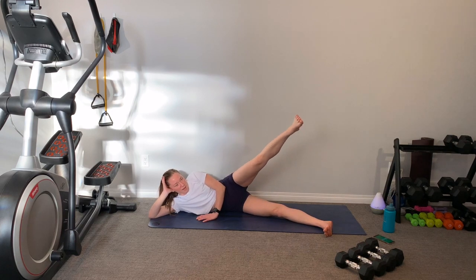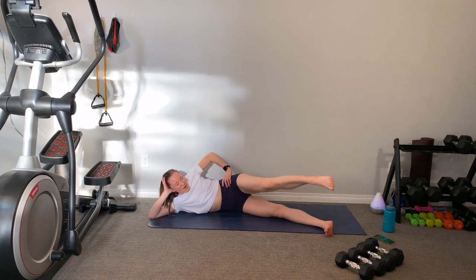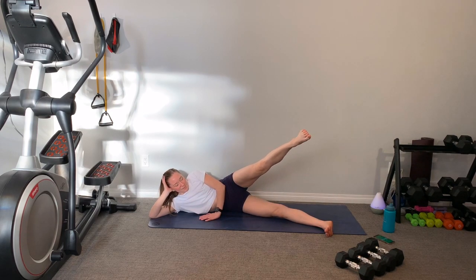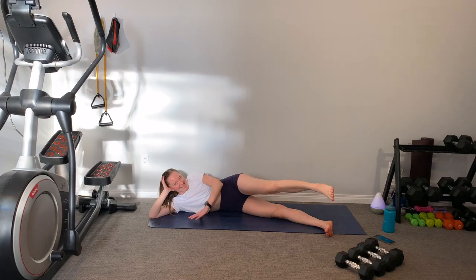I call this the supermodel workout — that's what you see all those supermodels doing in the 80s and 90s workout videos. Holding legs up, pulses. Hold it up, point that toe and squeeze. Keep those hips parallel, don't let yourself lean forward. And rest it down. Good job, guys.